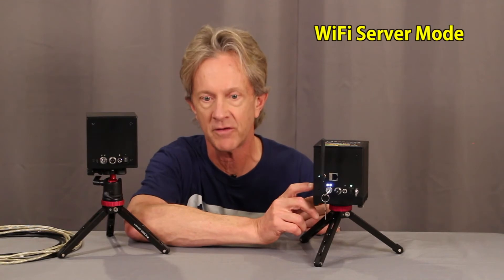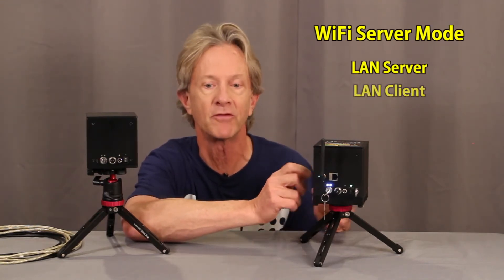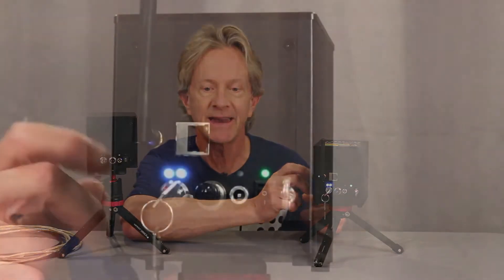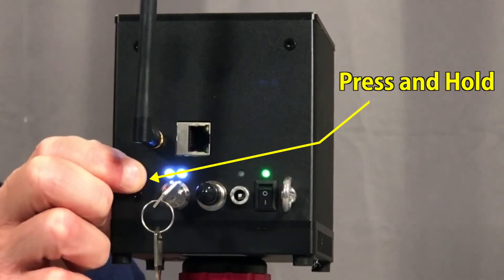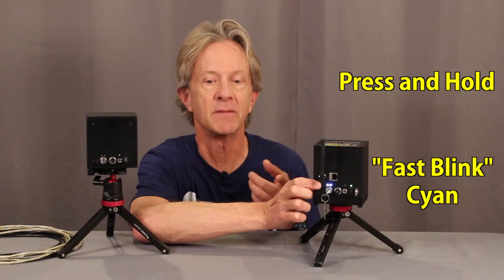The easiest way to connect is with Wi-Fi server mode — there are other ways you can do it, like connecting an Ethernet cable directly to your router if the Wi-Fi is weak where you are. But to connect in server mode, you first push this little button on the back until the status light blinks a fast cyan color.